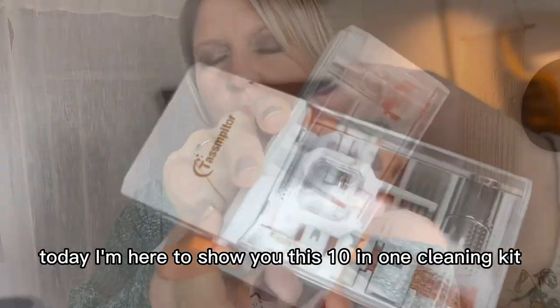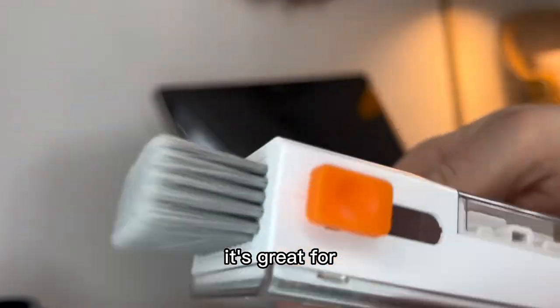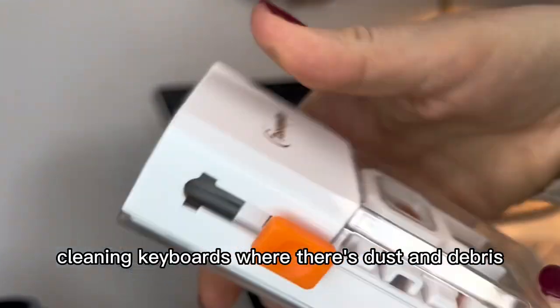Today I'm here to show you this 10-in-1 cleaning kit. It has a brush on the top which is super soft. It's great for cleaning keyboards where there's dust and debris.